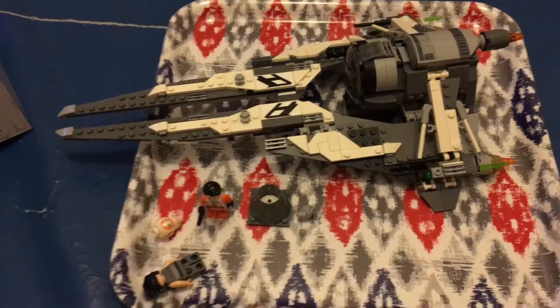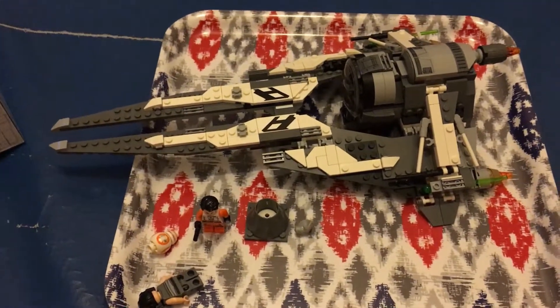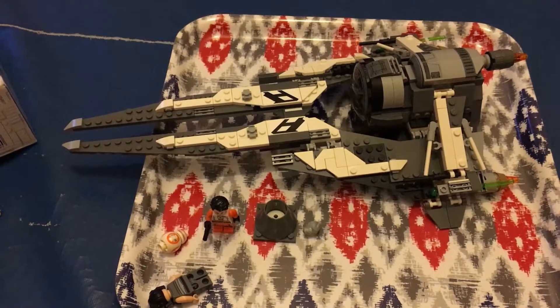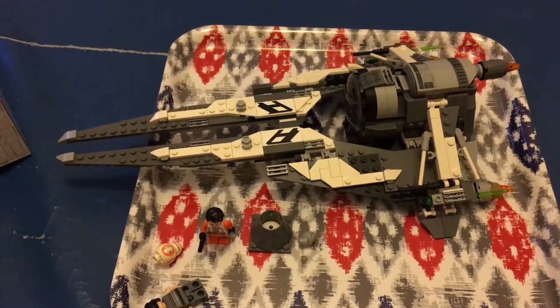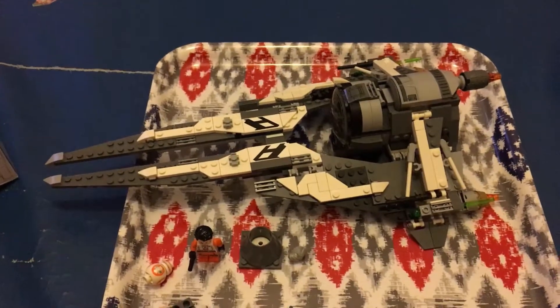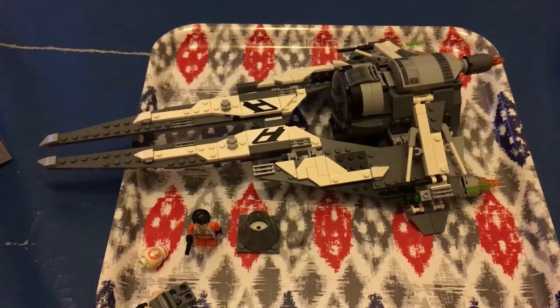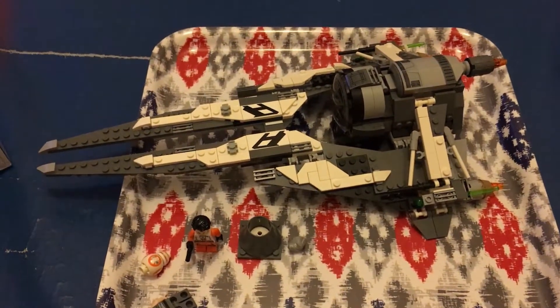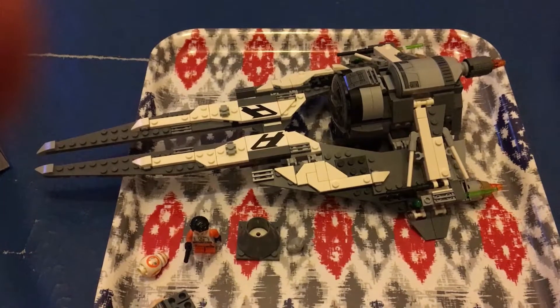That's it for this episode and this build. As it was a small build, I didn't feel the need to stretch it out. Thank you for your continued support on Patreon — it really means a great deal, and all of your contributions are going towards new stuff for next year's Star Wars Celebration. Thank you again, and punch it, Chewy!